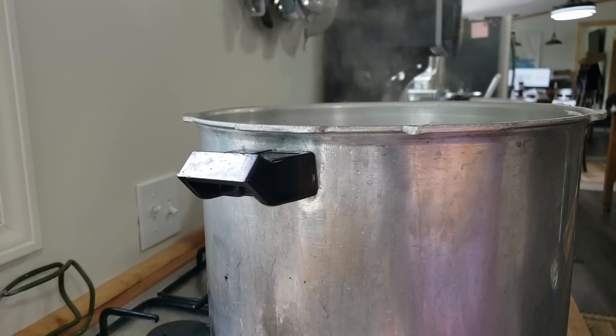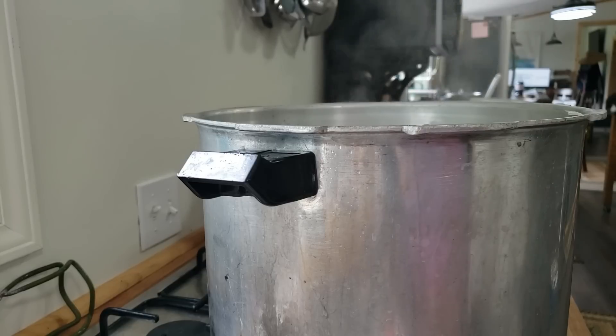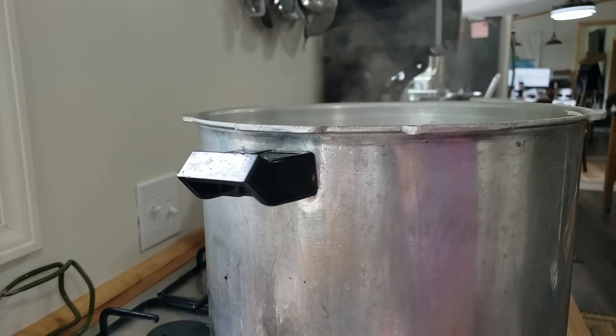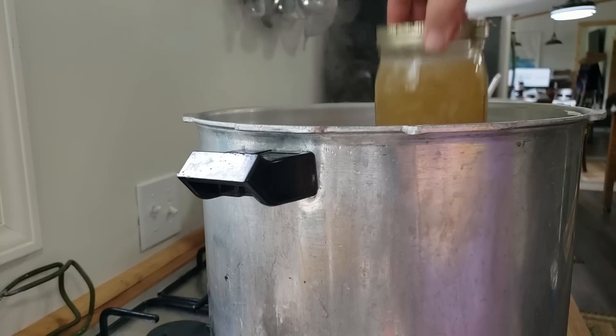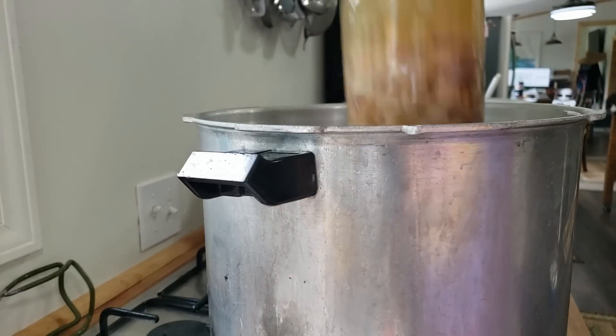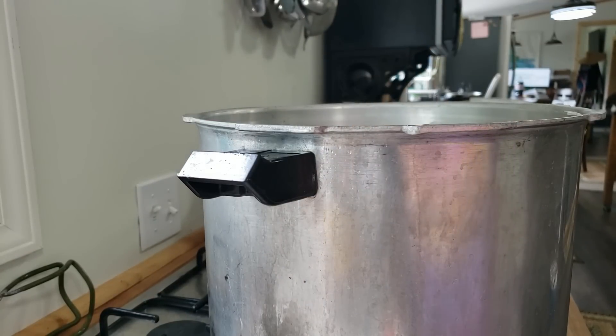We are putting these hot jars of soup into the canner with hot water. You don't want to put hot jars into cold water because it could result in thermal shock — you want to make sure the temperatures are somewhat near each other. Wow, those are hotter than I thought!